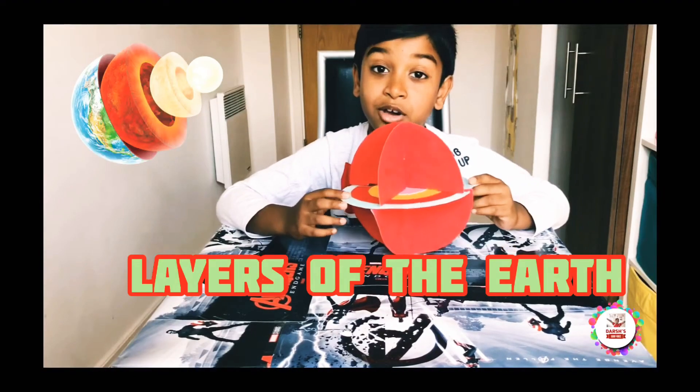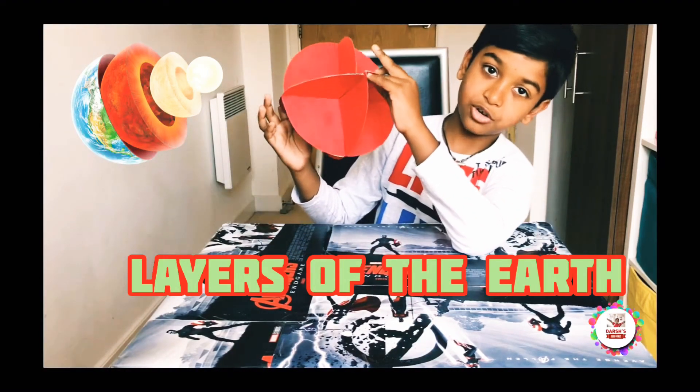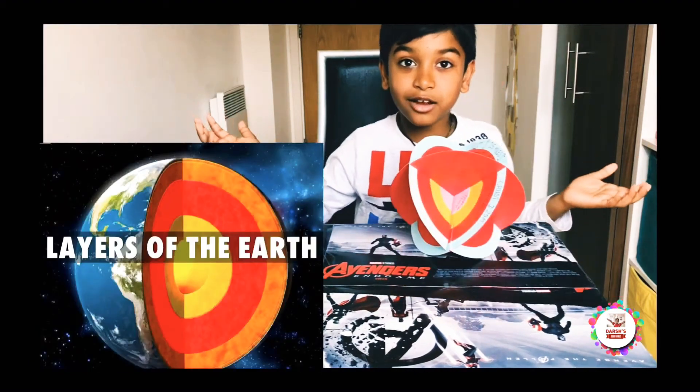Topic: Layers of Earth. I know you're wondering what the layers of earth are. I told it in the last video how to make the model. Now I'm going to tell you what it is. So starting off with: what are the layers of the earth?